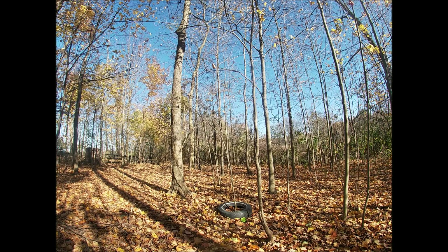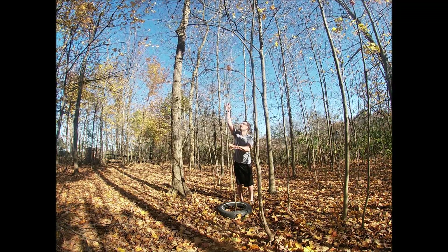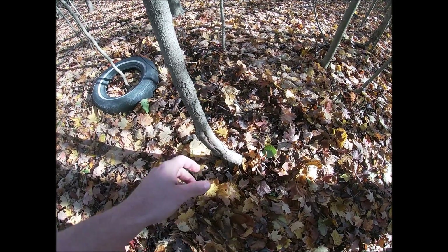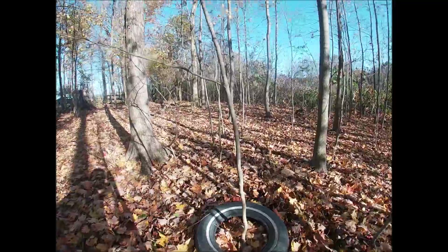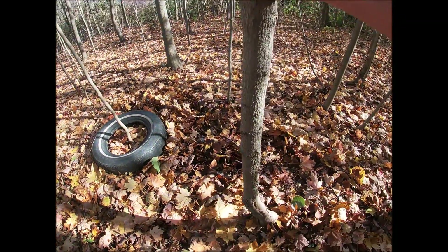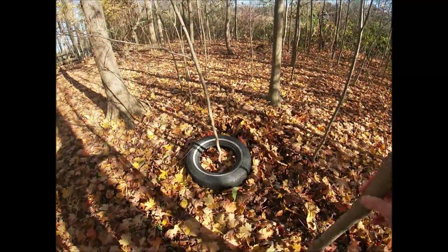I'm gonna go stand behind it just so you can see how big it is. This tree right here is probably about 10 years older than this one right here, so in about 10 years this is about the size of that tree.